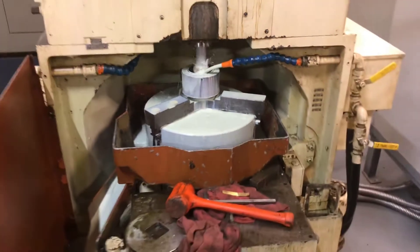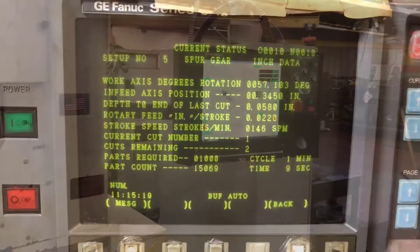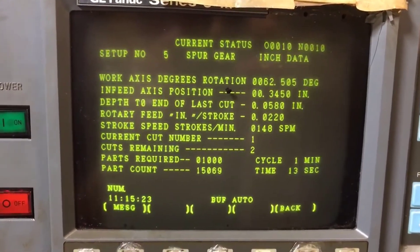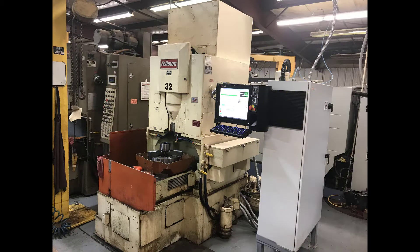We'll look at how a large machine shop retrofitted a 1988 Fellows gear shaper and how reevaluating their conversational program has increased productivity. The company uses a 1988 Fellows gear shaper with the GE Fanuc controller to produce five different parts.